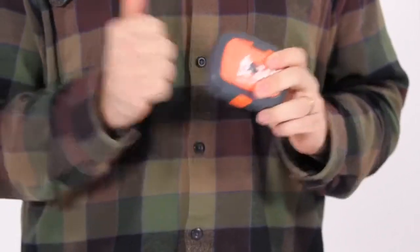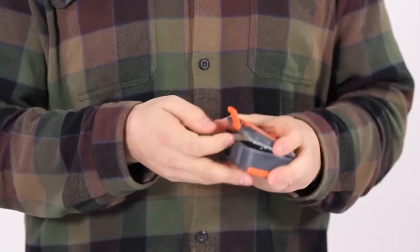But the Origin, made from durable ABS plastic and overbuilt where it counts, holds up to abuse after abuse.